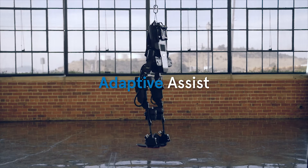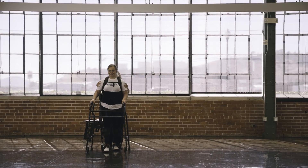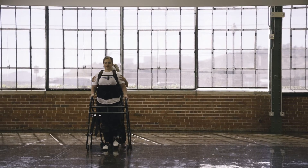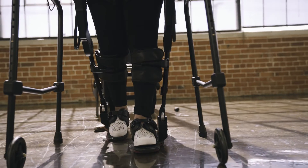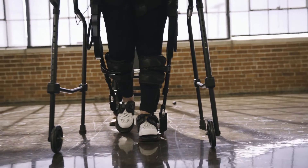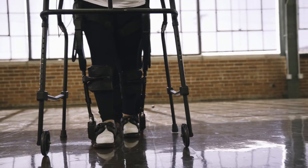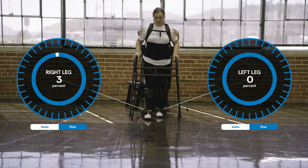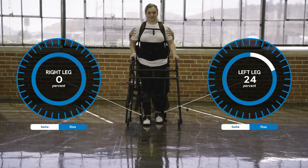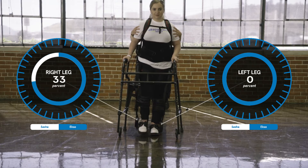Generally, bilateral adaptive assist is a starting point with most patients. This mode allows the patient to feel the gait path or trajectory that EXO is trying to keep them on. It also forces the patient into a symmetrical gait pattern and allows them to take smooth, repetitive steps. EXO-GT will adjust the amount of assistance it provides as needed. The device will assist less if it senses the patient is doing more; if the patient is doing less, the device will assist more to create smooth, normal steps.